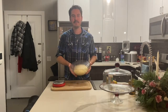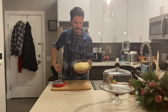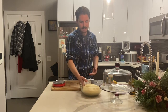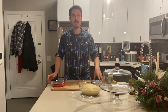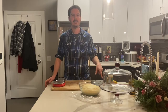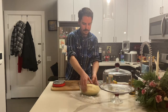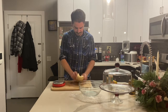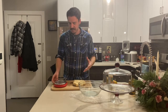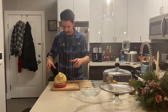Our dough has been rising for about an hour and a half. As you can see, it is extremely puffy and definitely got a good double in size. The next step is to deflate this and shape it — this recipe makes eight rolls. We're going to shape it into eight rolls, give it another rise, and then bake it. First thing I'm going to do is take the dough out, punch it down, and get all of the air out. The most accurate way to make even rolls is to weigh the dough. This has made 850 grams.